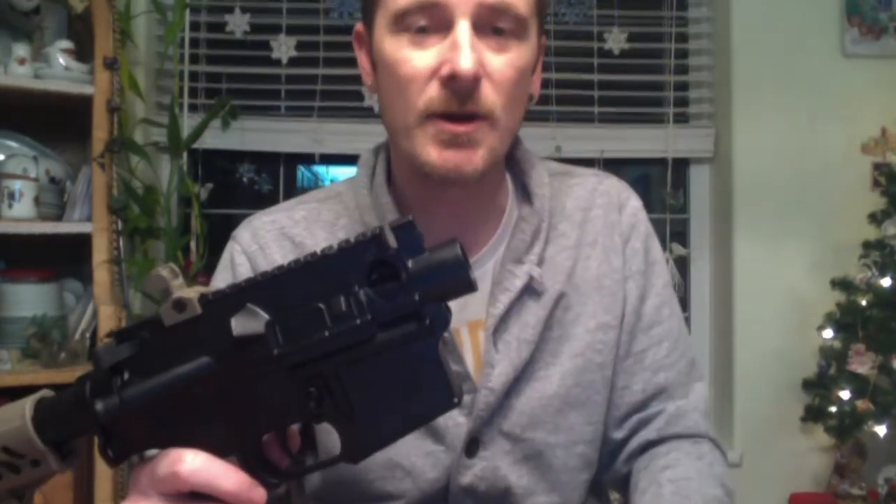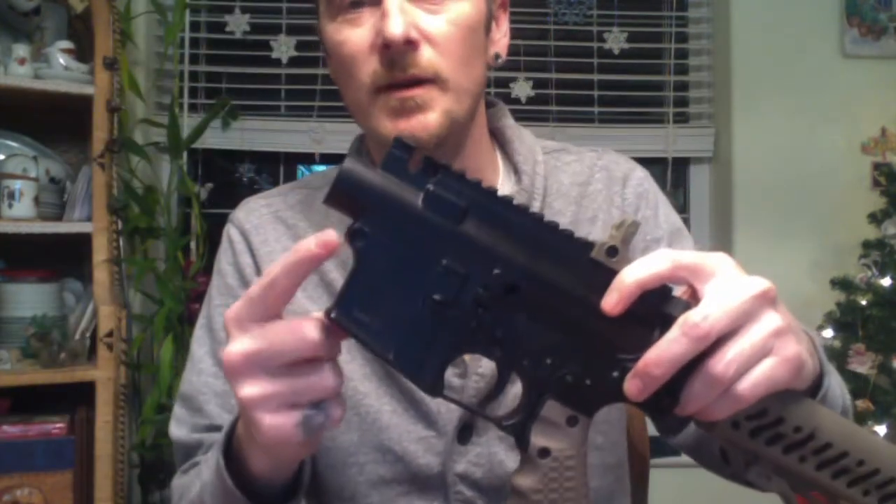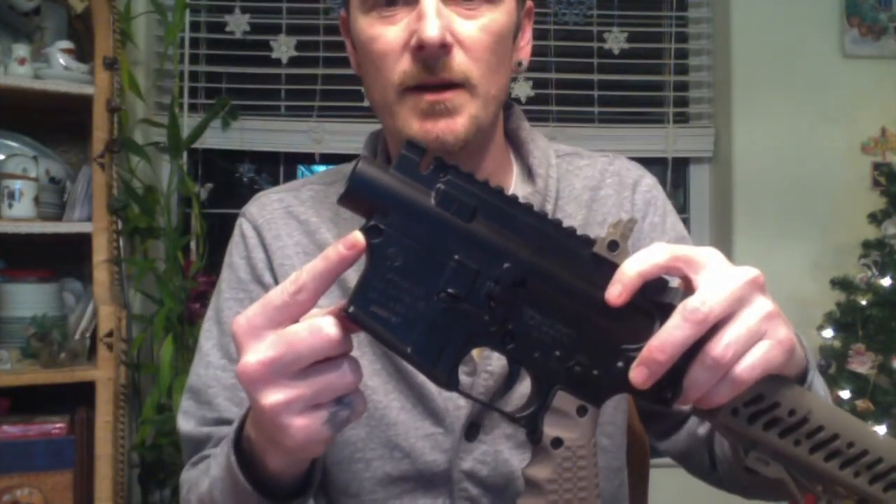So to actually put the front hand guard or shroud on, you do need one of the allen keys it comes with, because you do have to remove that bolt right there. So let's get to it.